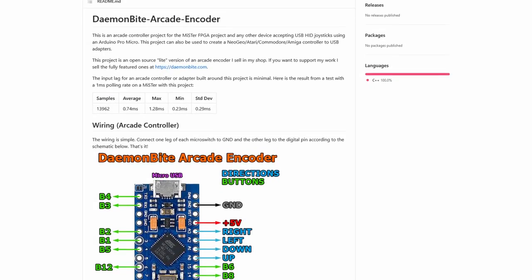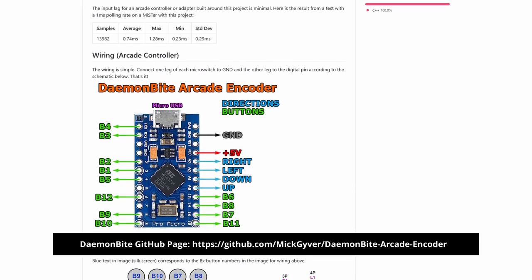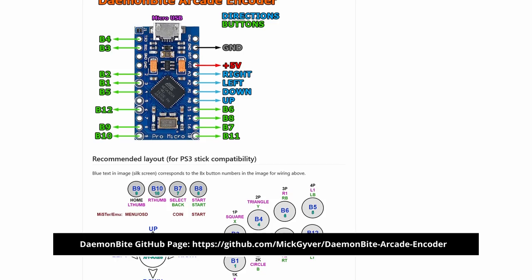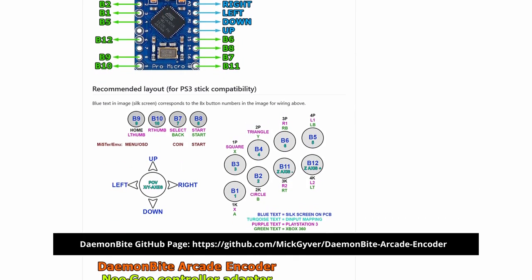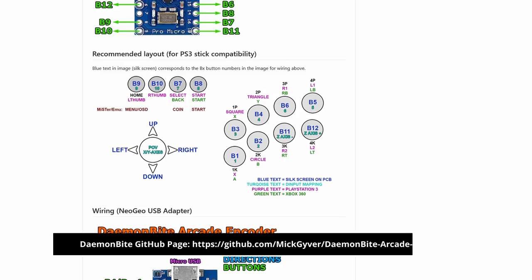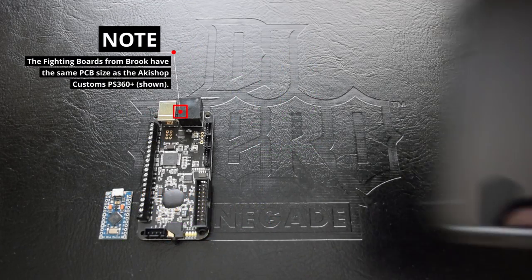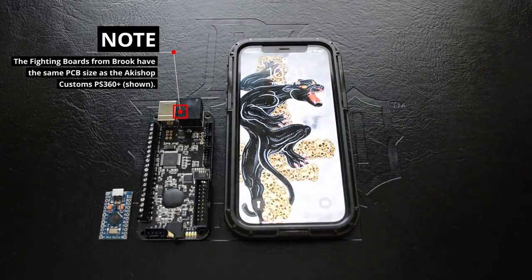For a bit of background, Finnish developer Mick Guyber created the Daemonbite project primarily for use with the MiSTer FPGA. Instead of using a custom PCB, the software they created can be implemented on the very small and very affordable Arduino Pro Micro through the Arduino's integrated development environment software. Compared to things such as the Brook fighting boards, my iPhone 12, and even a banana, the Pro Micro is pretty small.